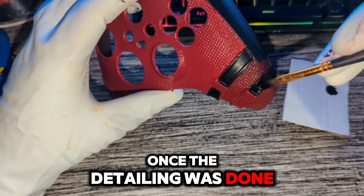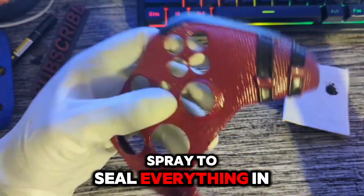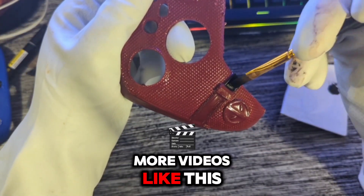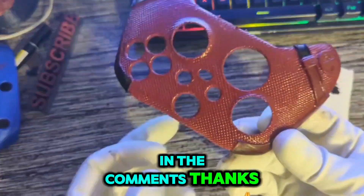Once the detailing was done, I finished it off with a few coats of clear spray to seal everything in, and that's pretty much it. I'm planning to post more videos like this, so if you enjoyed it, let me know in the comments. Thanks for watching.